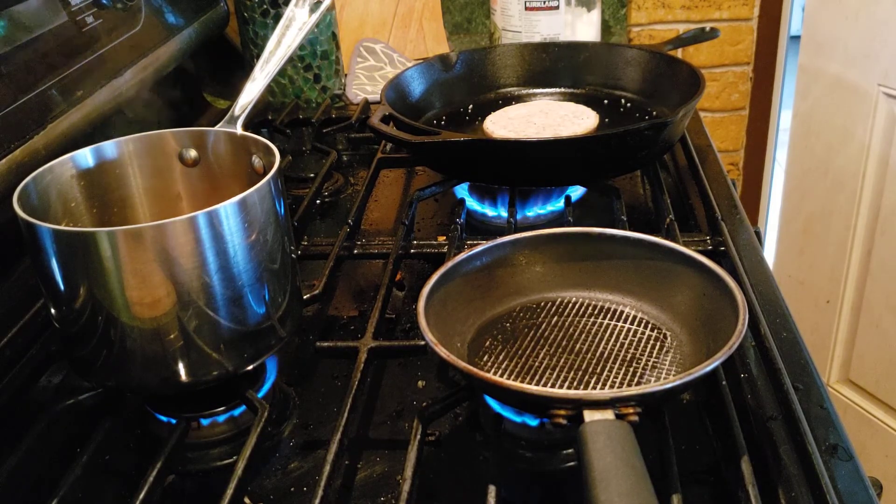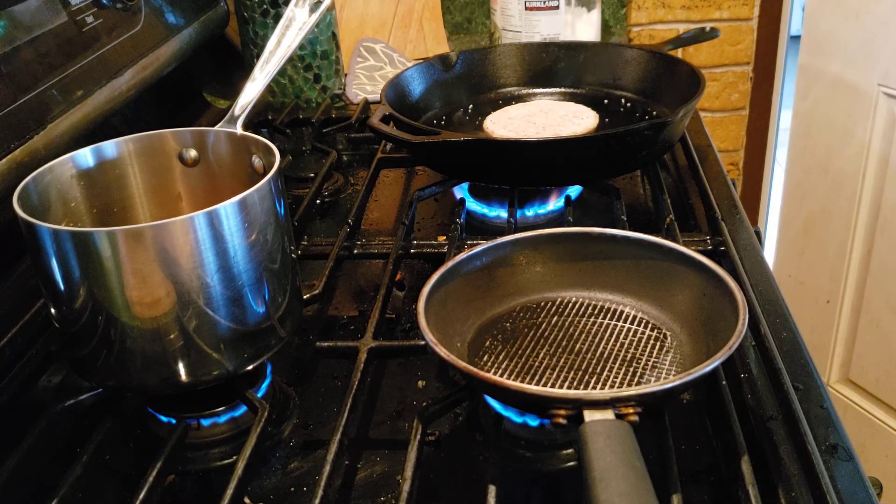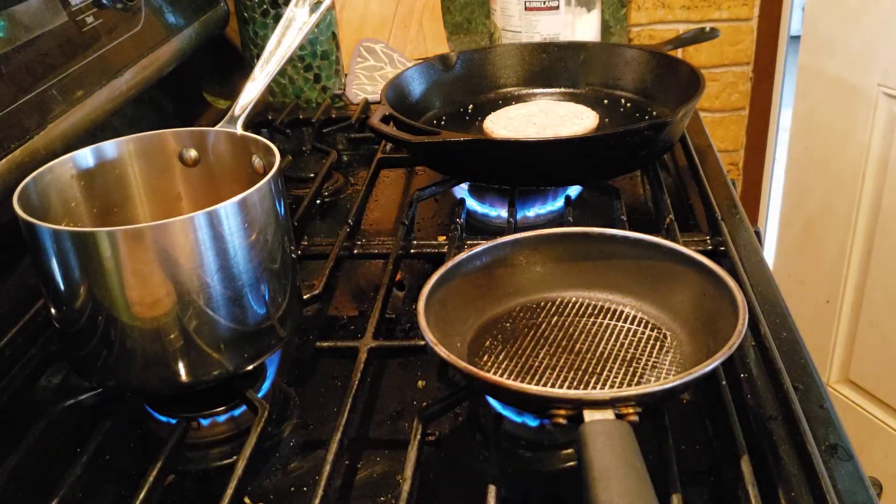I'm on Maui and all our food is imported. Even though it says local, it's still from Oahu, which is then imported. Nothing is made on this island.